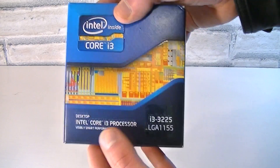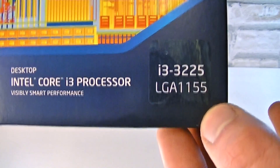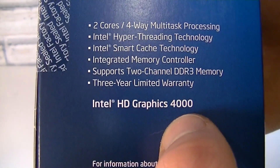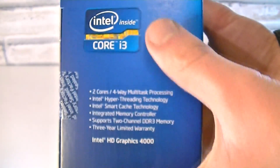Once again we're looking at an Intel Core i3 processor, the i3-3225 to be specific. On this side you can see all the special features this CPU offers, the most special one being the Intel HD Graphics 4000.